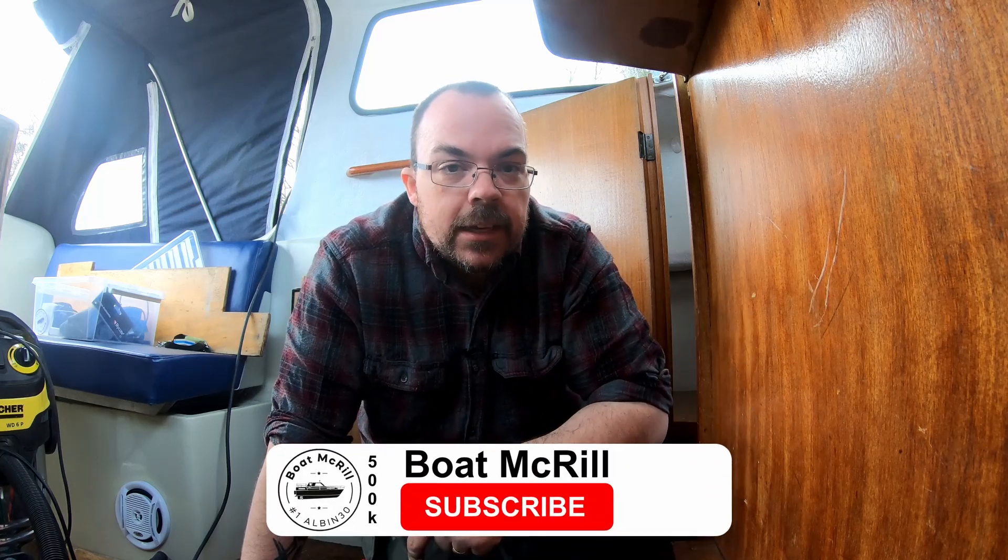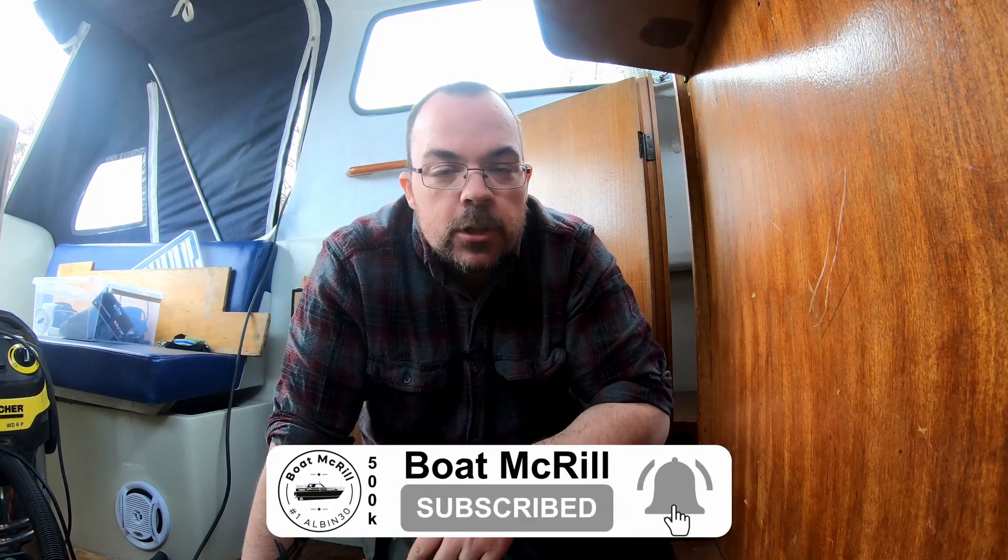If you liked my video, please give me a thumbs up, hit the subscription button down here on the right and the notification bell so you don't miss any of my videos. Take care out there and see you next time. Bye!